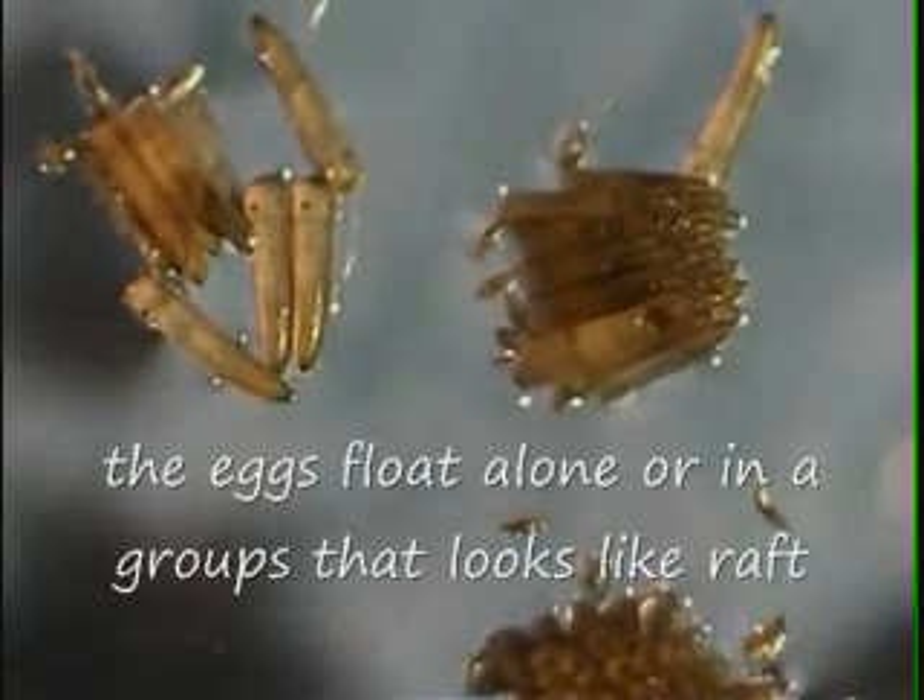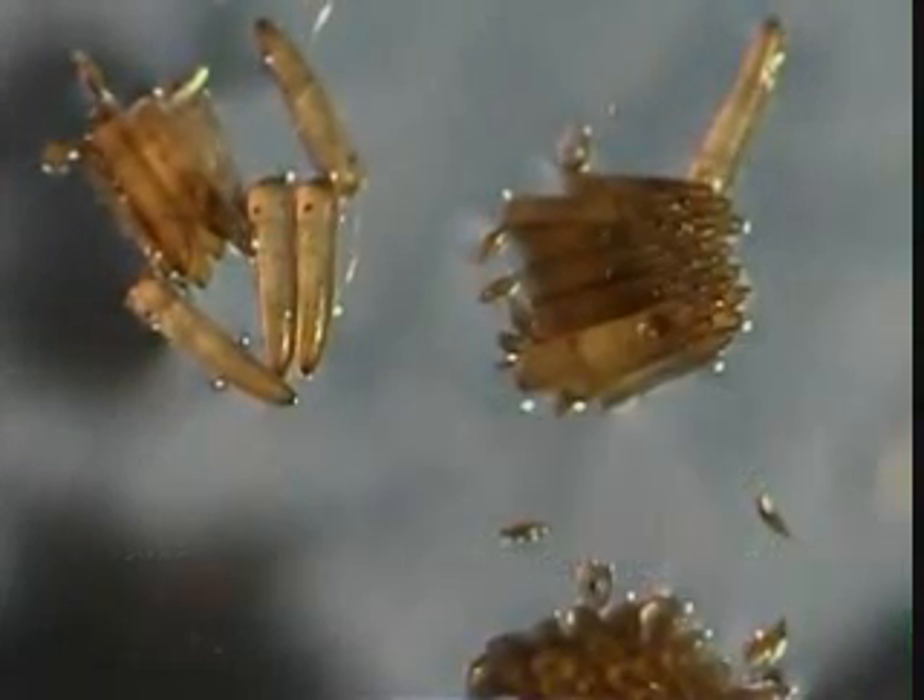The eggs float alone or in groups that look like rafts. Eggs laid during winter can survive to hatch in the spring.